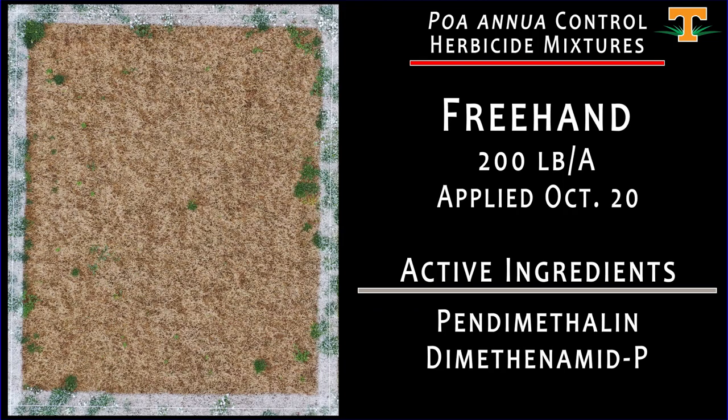What we're looking at here is an application of Freehand, applied on October 20th. This is a granular herbicide applied at 200 pounds per acre. This is a treatment that has gained a lot of popularity on golf courses, particularly in treating the area surrounding creeping bentgrass greens, because our potential for lateral movement here is fairly low.